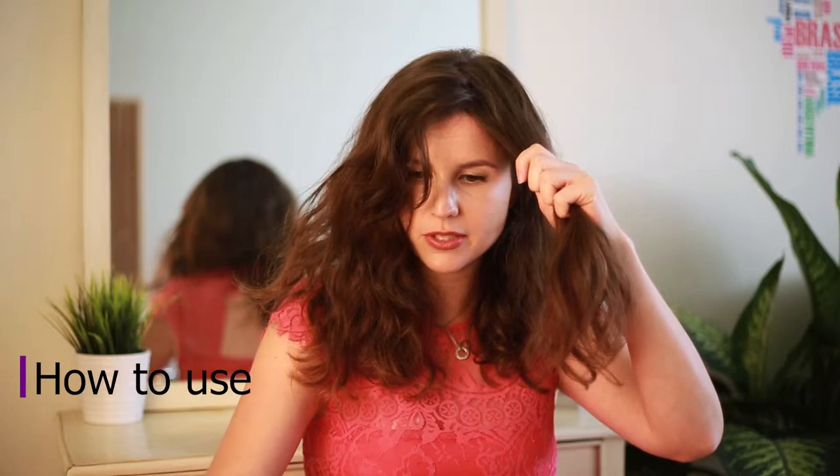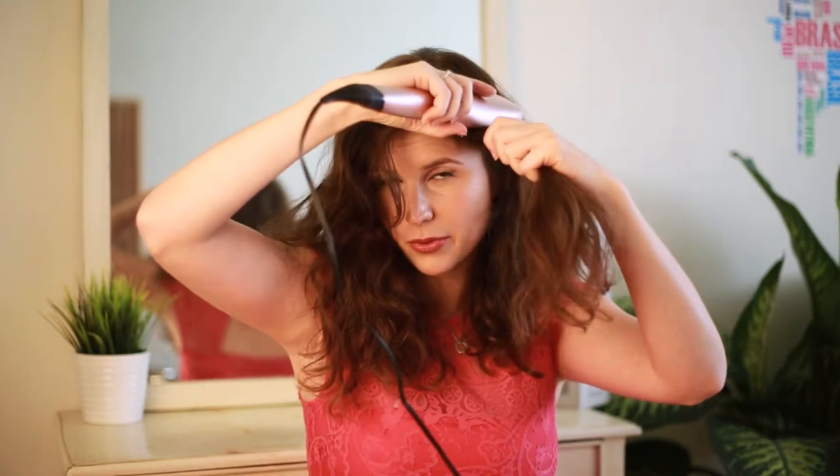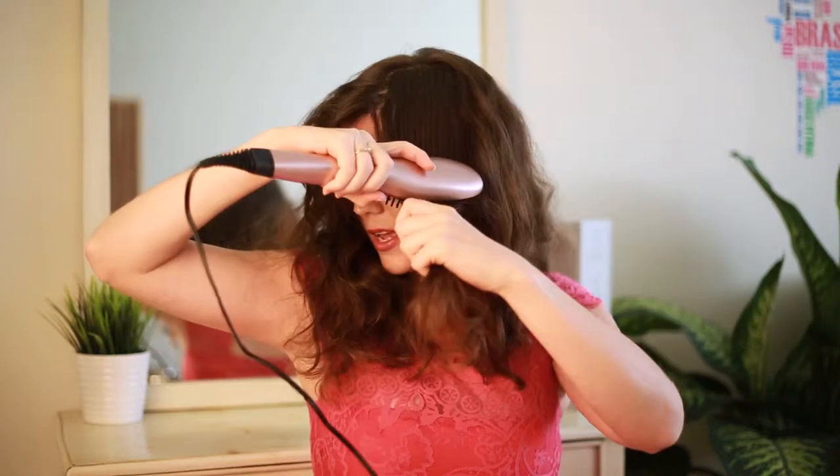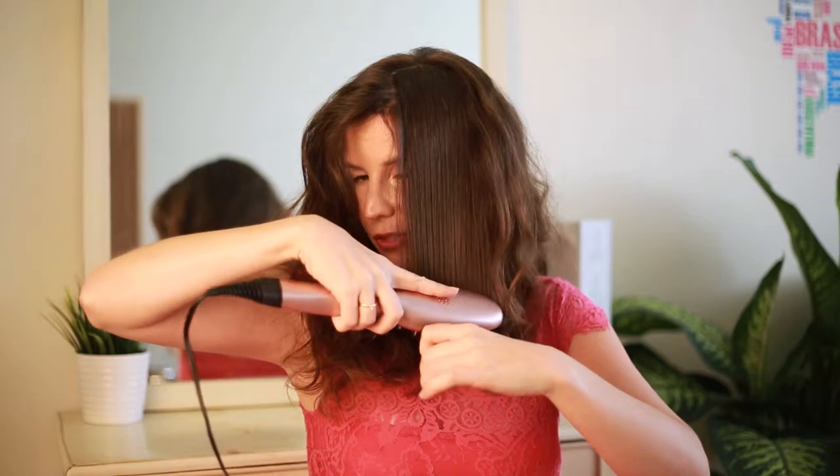Hi guys, I'm Sharon, the inventor and founder of Daphne. Thank you so much for buying an original Daphne brush. You can put the brush on your head because it has springy bristles that allow you to make sure your scalp would not be burned, and you go slow enough for the hair to enjoy the heat.